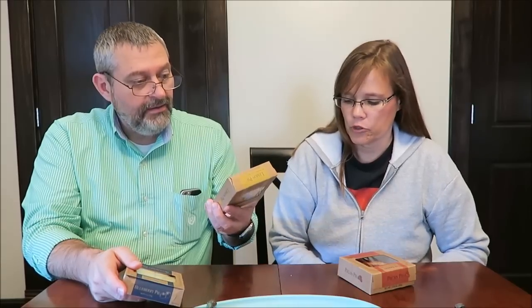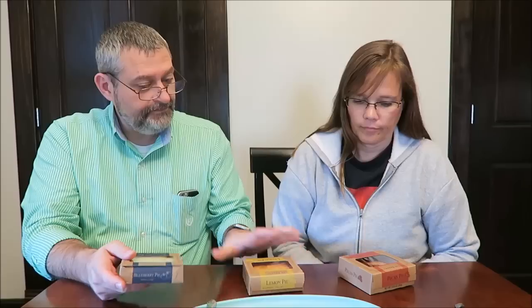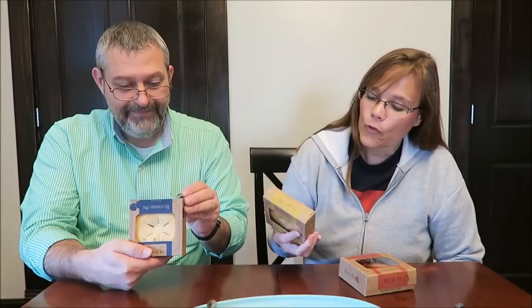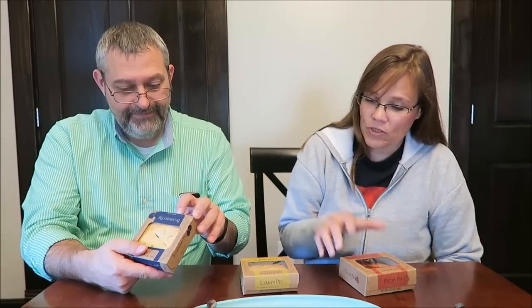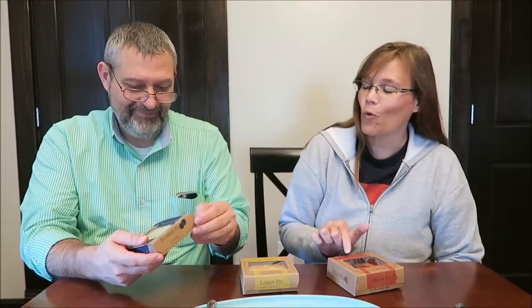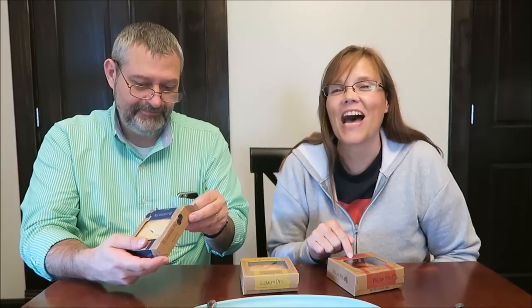These are 370 calories for the blueberry. They're all different — 330 for the lemon. This one is 100 plus more than both of those. This one's 480. Almost 500 calories for that pecan pie.